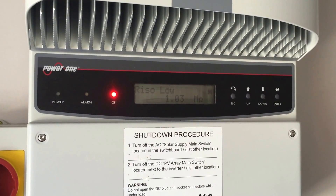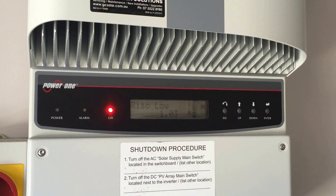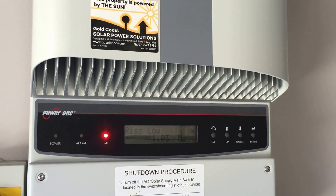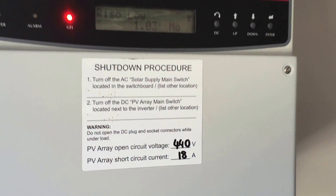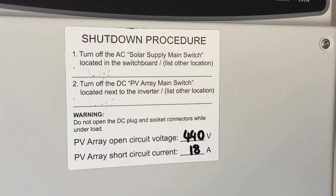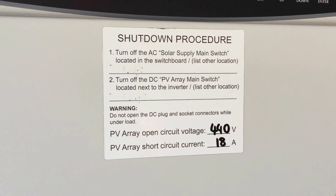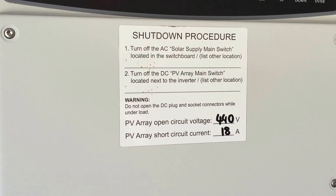Somewhere between the solar panels and the inverter there's a problem, usually when we see a Rhizo Low error like this and a GFI light on. So the first thing we can try is just rebooting the system. It's always important that you follow the shutdown procedure properly — you turn off the AC solar supply main switch first, and then we turn off the DC PV-Ray main switches.